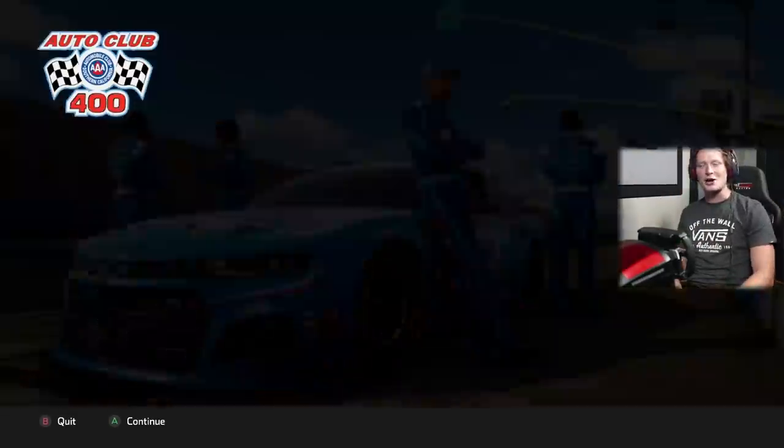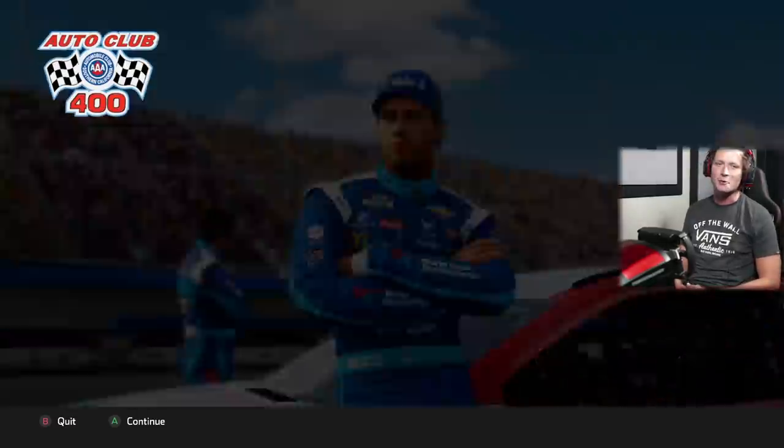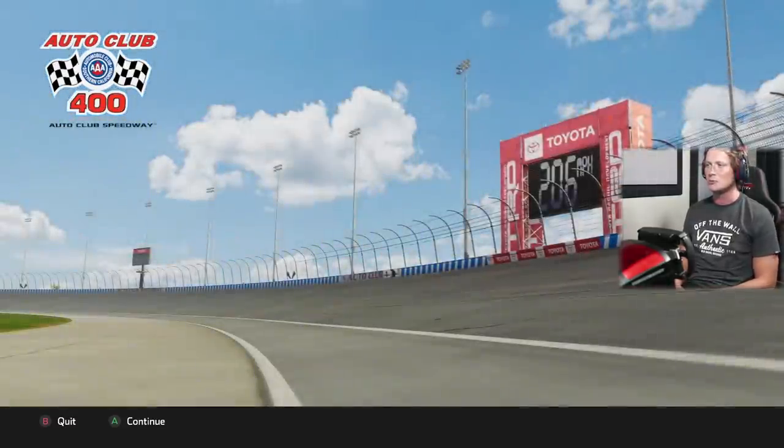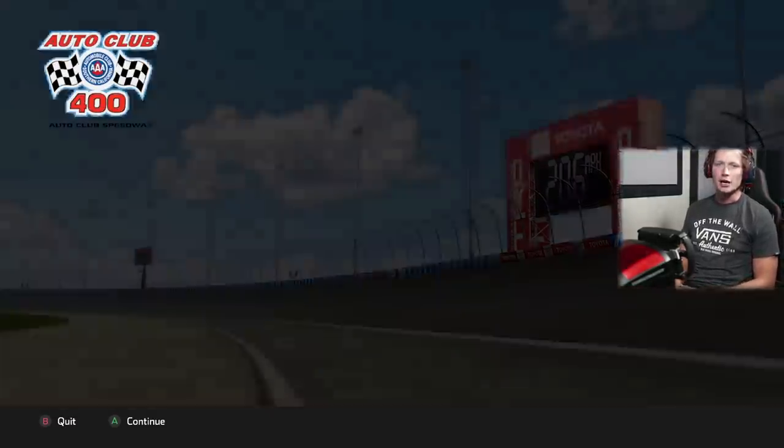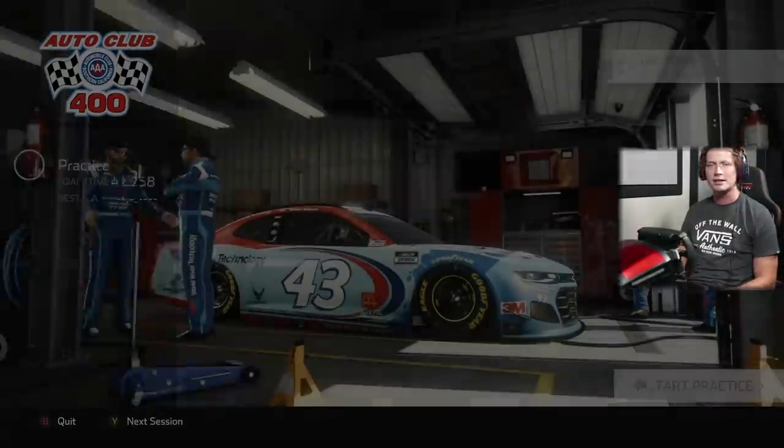What's up guys and welcome back to NASCAR Heat 5. Welcome to week three of the season. Today we are out here at the Auto Club Speedway getting ready for the Auto Club 400. Beautiful Southern California weather — looks like it's going to be a great race weekend, let's get into it.